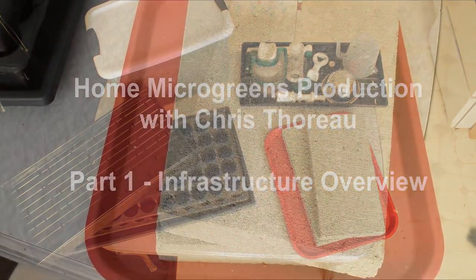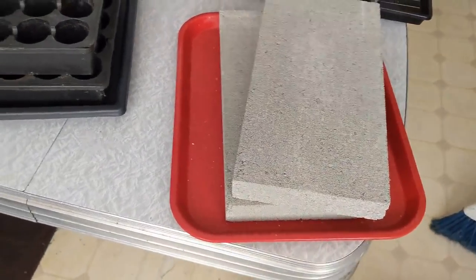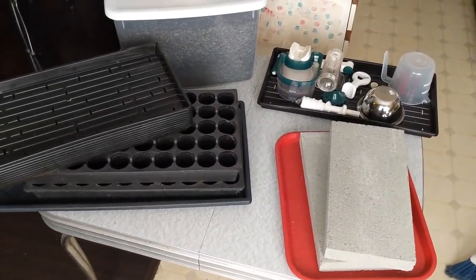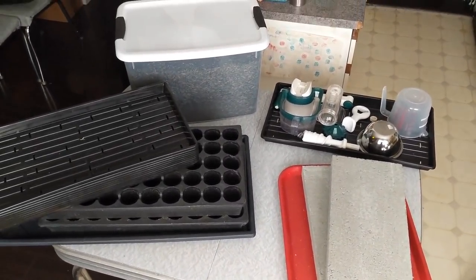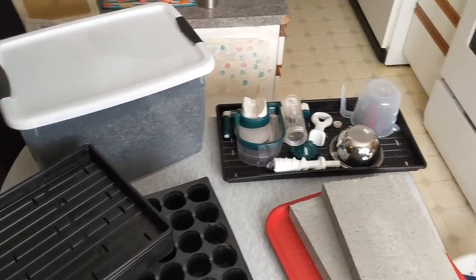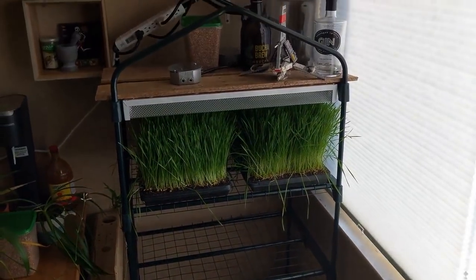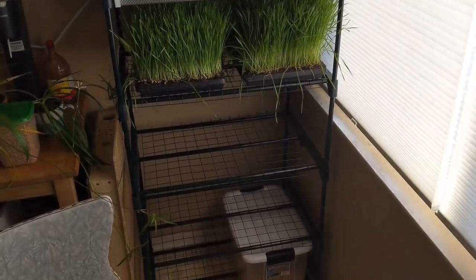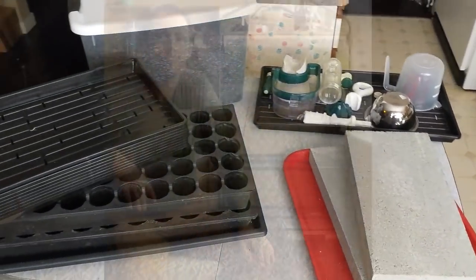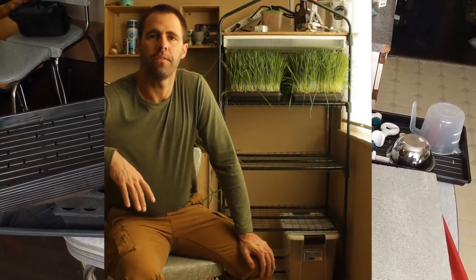This may seem like a strange opening shot, but this is an important piece of the infrastructure required for home microgreens production. I've laid the basic components out here on a table, which I'm going to overview in this video on infrastructure, and then go over how all these fit into our basic system on the shelving unit here. We're going to review the overall positioning of our shelf, look at the individual pieces of infrastructure, and then look at the economics.